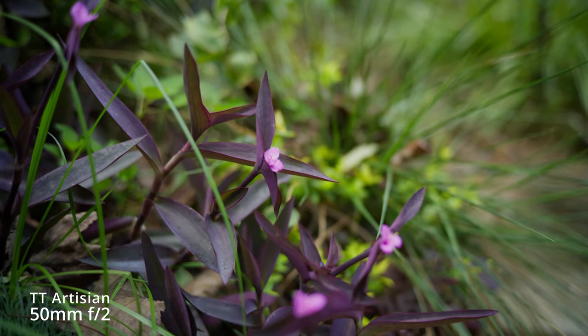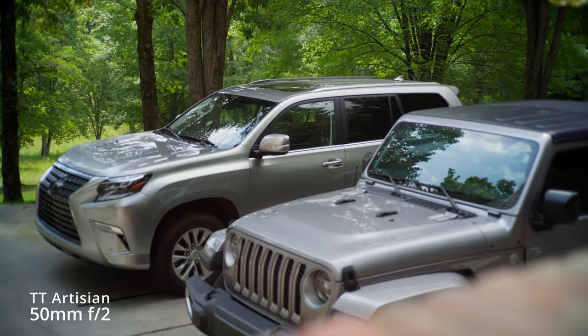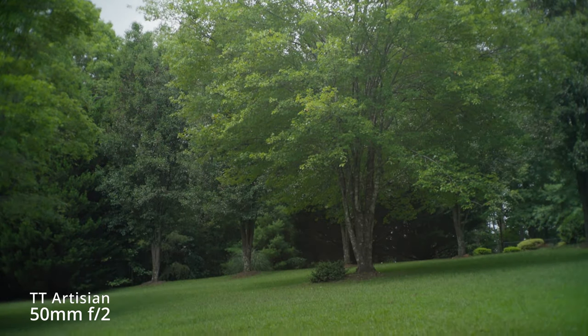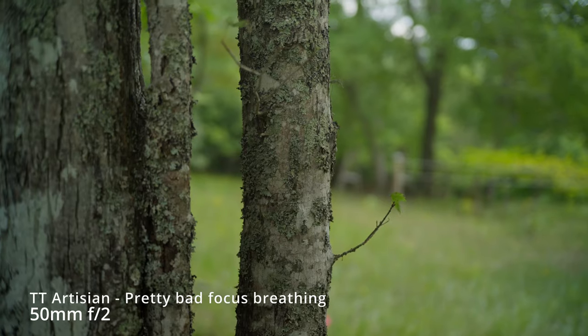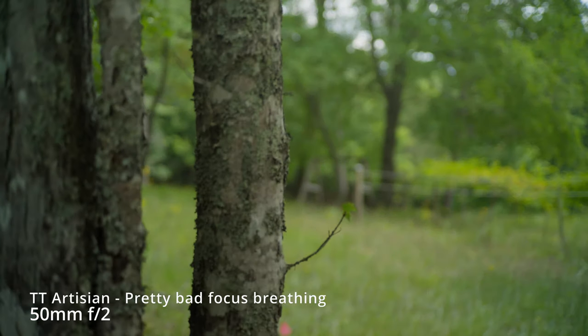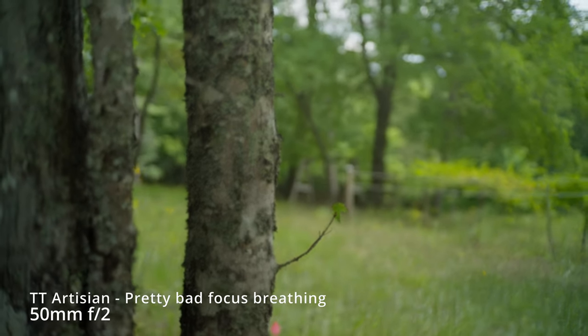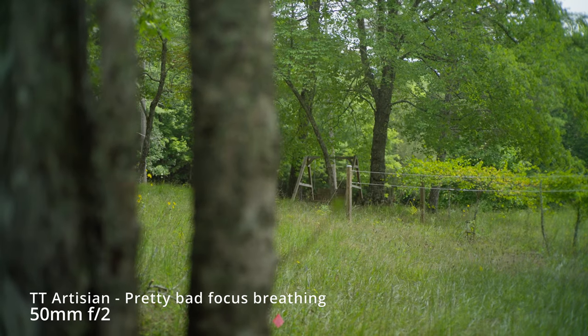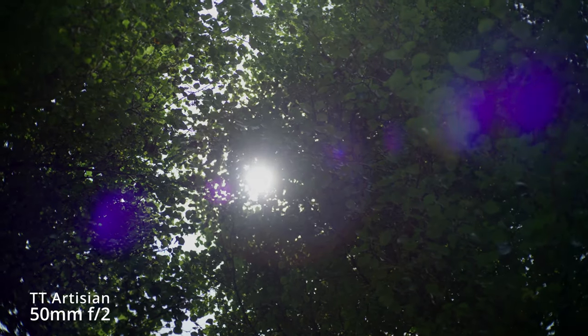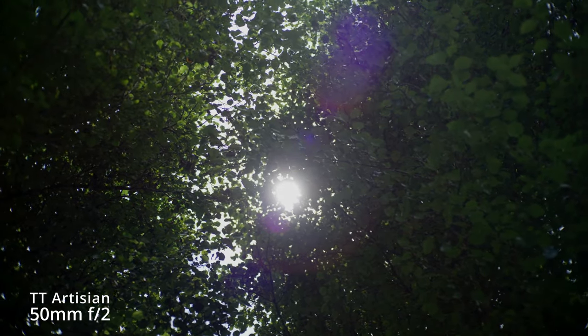The build quality is nice — it's heavy for how little it is, but in a good way. It feels solidly built. I don't care for the screw-on lens cap, but you could just buy a normal one. As far as image quality, the big thing I noticed is flaring. I did a flare test and this one flared more than the other two lenses by a bunch, with a lot of blue-purple in the flaring.